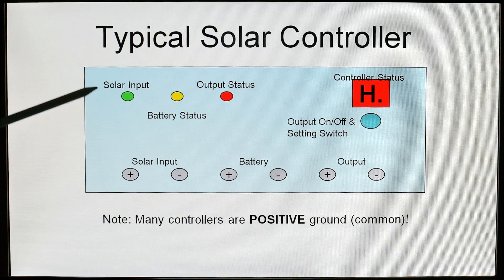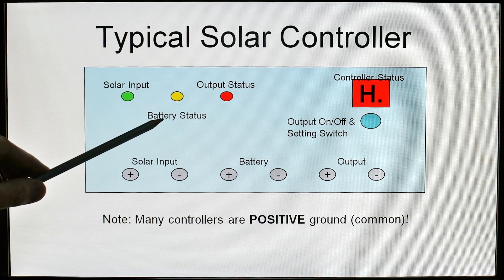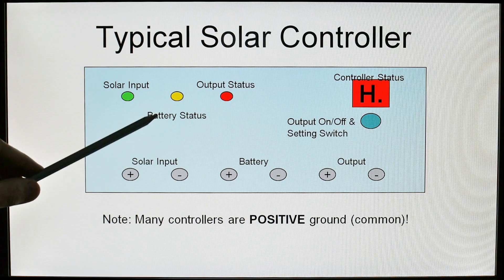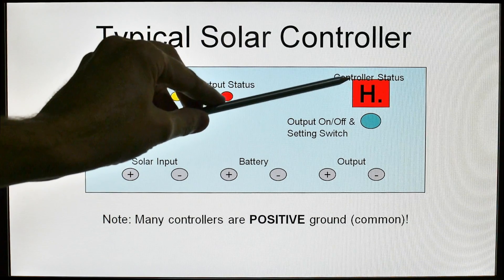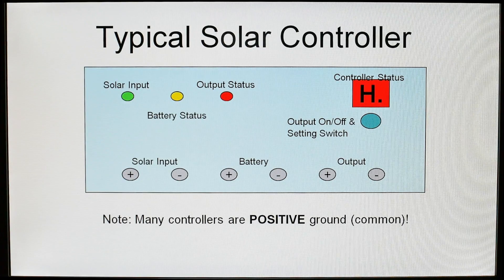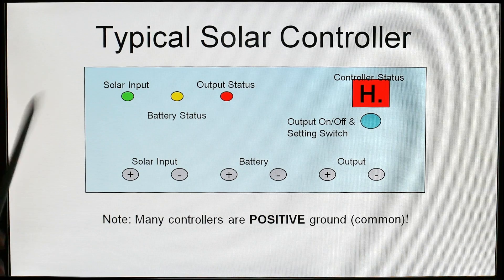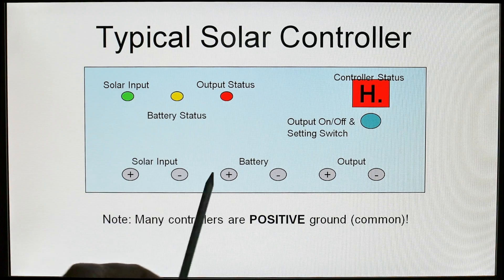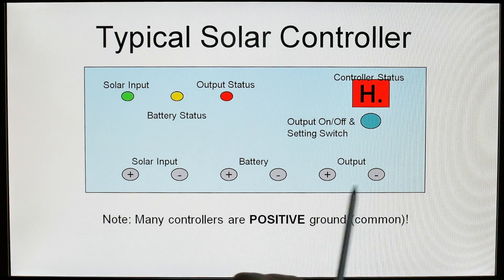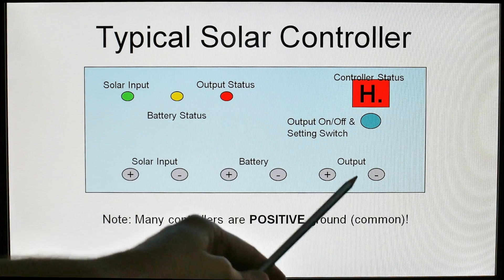These are the parts of a typical solar controller. You are going to have status indicators — for example, a light that shows whether the solar panel is providing any input. You are going to have the battery status, usually red, yellow, green: battery in good shape, bad shape, or fully charged. And output status showing whether you are taking power out of the system. Some will have a small display window telling you the controller status. They almost always have these same six screw connections: solar input plus and minus, battery plus and minus, and output plus and minus. Note that many of these controllers are positive common, so you cannot connect the negatives together like you would in an automobile.